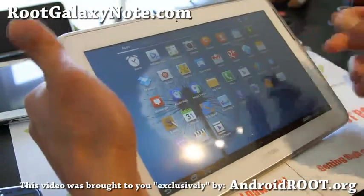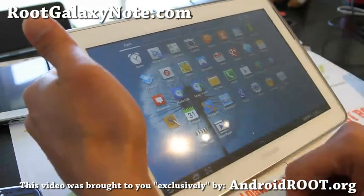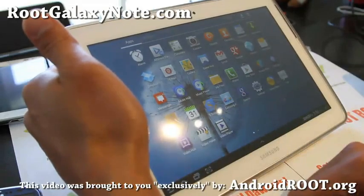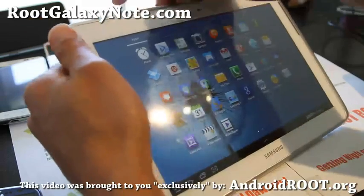The downside is the file download is one gigabyte, so you'll have to download this file — just leave it on overnight, or you should be able to download it in about an hour.